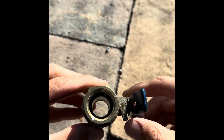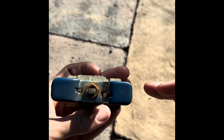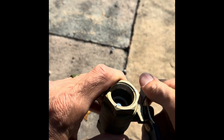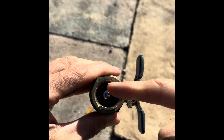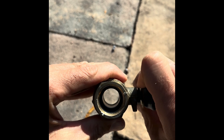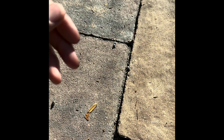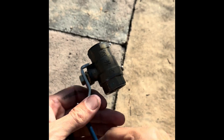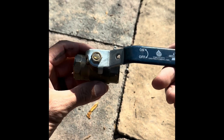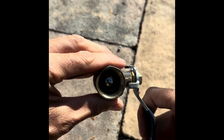This brass ball valve works the same way. It is open, being that it would be parallel with the pipe. When it is shut, you can see there's a silver ball in there. This one is a single handle. You can see on/off — it'd be running parallel with the pipe. You turn it, now it's off.